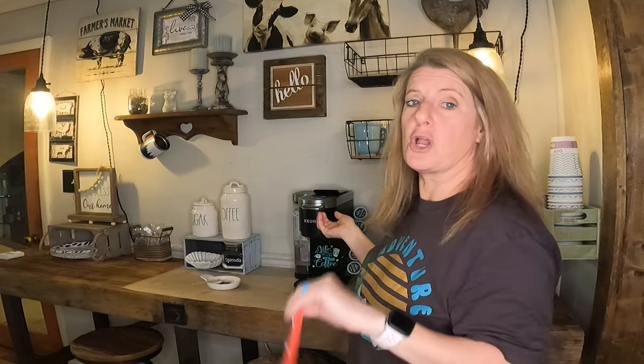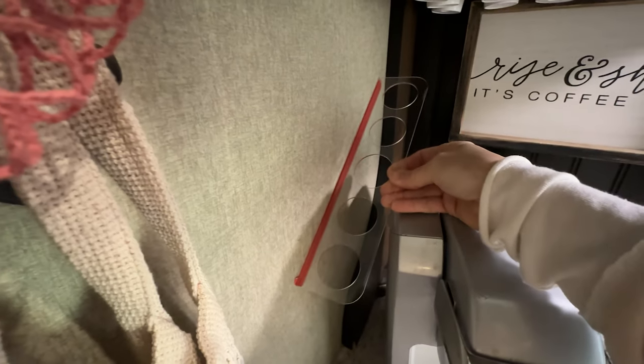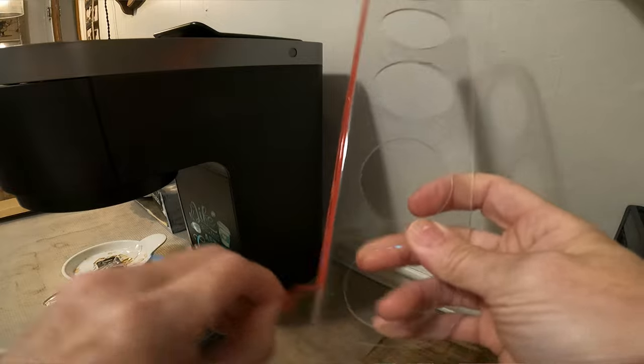If you didn't want to put them on your coffee maker, you could also put these on the wall. It comes with the tape already made.